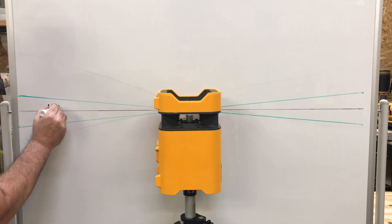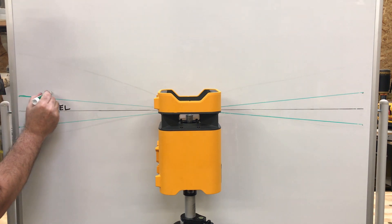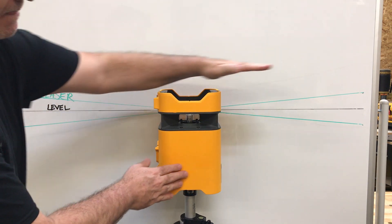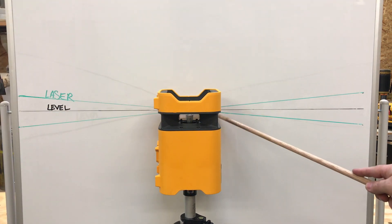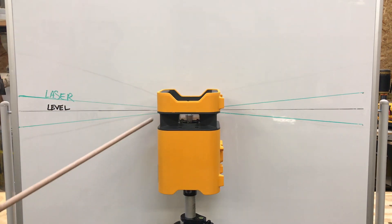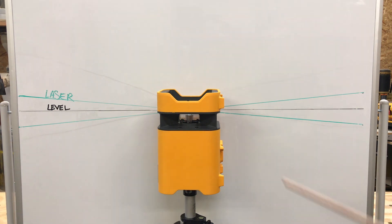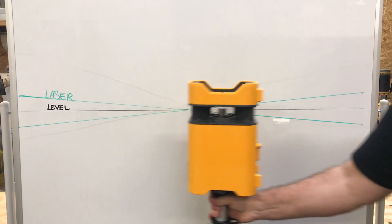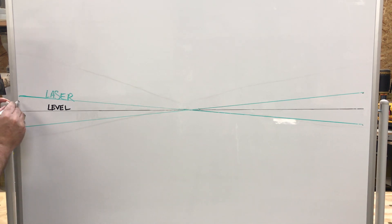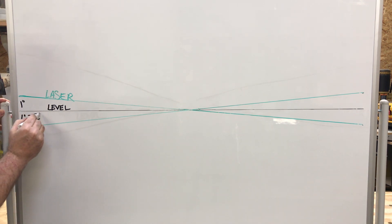The black middle line represents level, and the green lines are the side laser lines, because the front is facing parallel to the board. You can see the side line is angled down on the front side of the laser and up on the back side. When we rotate the laser, the line is still down in the front and up in the back, creating an X. Let's say this angle represents one degree from level — when we rotate the laser, it goes one degree in the opposite direction, showing a total of two degrees, doubling the actual error.